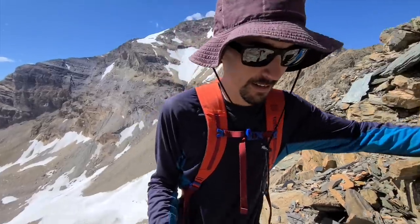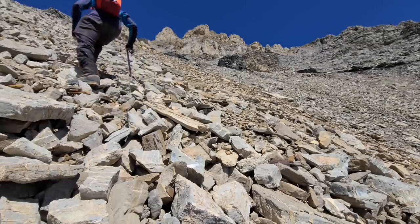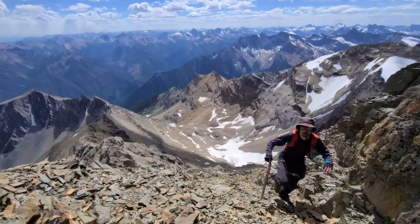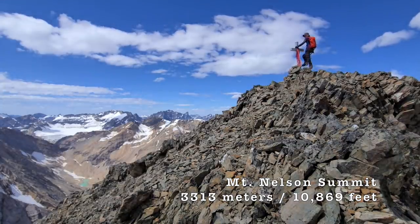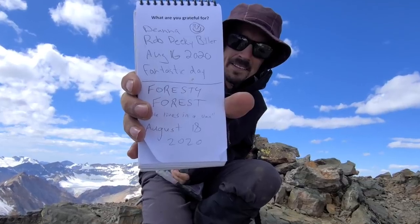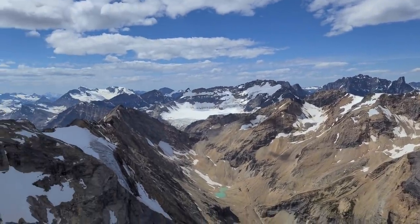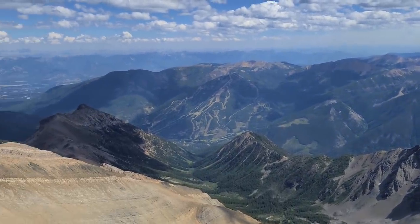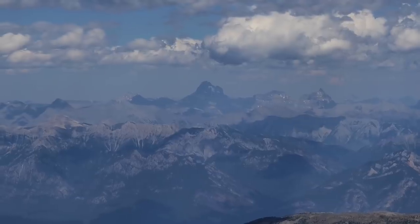Just climbing up between all these shattered bands of rock — kind of interesting. So first we have Mount Farnum, which is the highest point in the Purcell Mountains. And I believe that's called the Starbird Glacier. And then Jumbo Mountain. Around in this direction we have Panorama Ski Resort and the town of Invermere. And this is the first time that I've seen Mount Assiniboine from this direction — it's just towering above its neighbors.